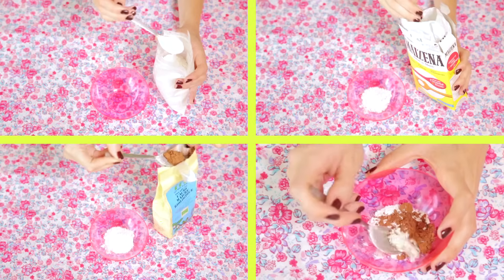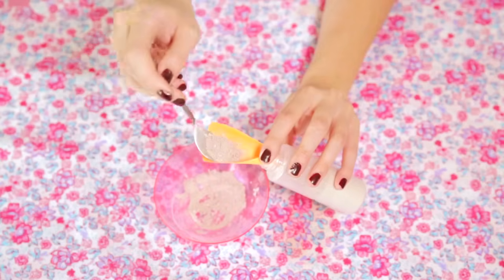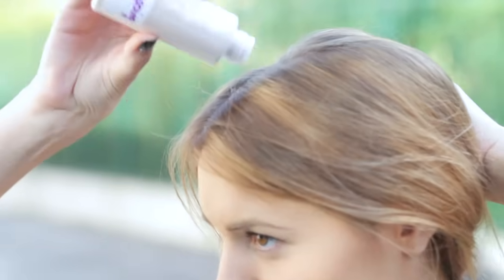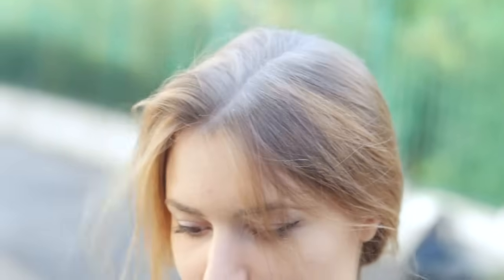Utilisez bien du cacao dégraissé — on va pas s'embêter à faire un shampoing sec si c'est pour regraisser avec du chocolat juste après. Vous mettez le tout dans un petit flacon, vous en saupoudrez sur vos racines en séparant vos mèches à chaque fois pour bien en mettre partout. Massez bien votre crâne avec vos doigts pour que la poudre s'applique partout et attendez 10-15 minutes pour que le sébum soit bien absorbé. Ensuite, brossez vos cheveux pour retirer le surplus de shampoing sec. Et voilà, plus de gras dans vos cheveux !